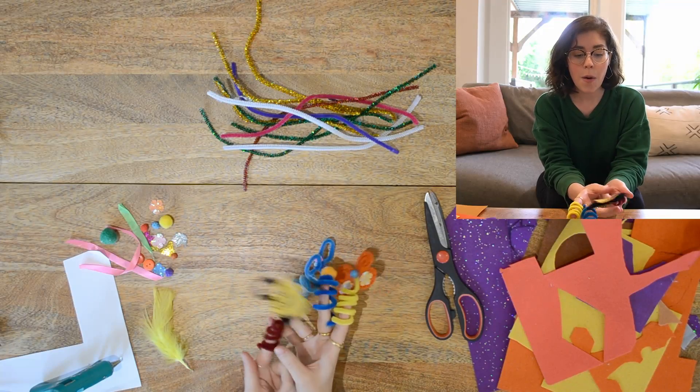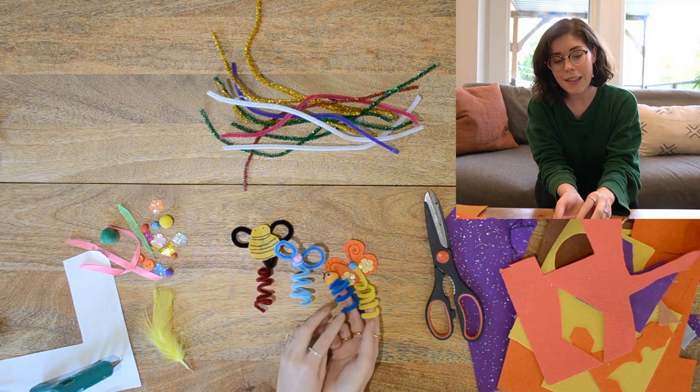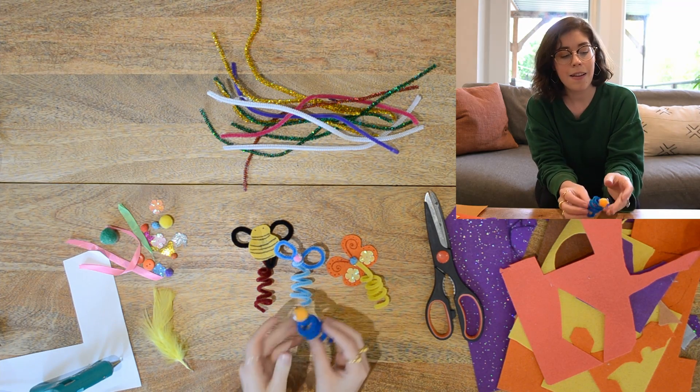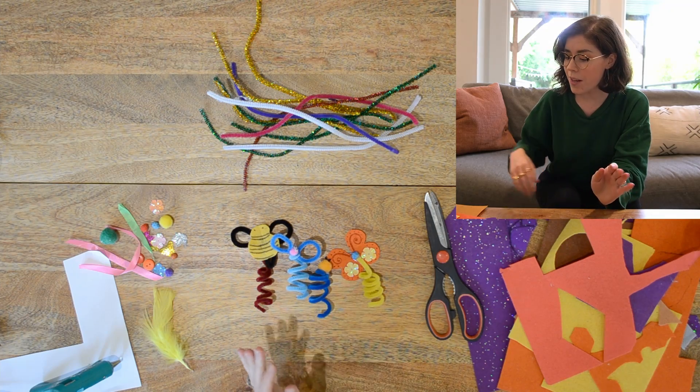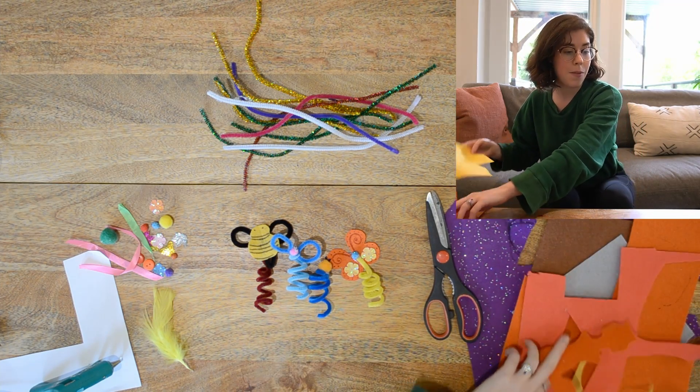I've already made a bee, a butterfly, a silly little buggy with wings, and this little guy with his hat. What should I make today? I think I'm gonna make another butterfly because they're just so beautiful and they're pretty simple to make.